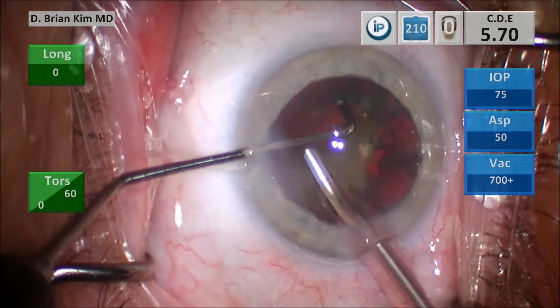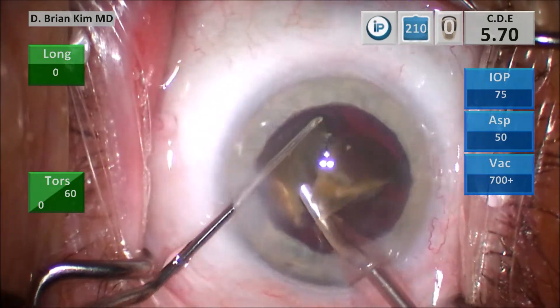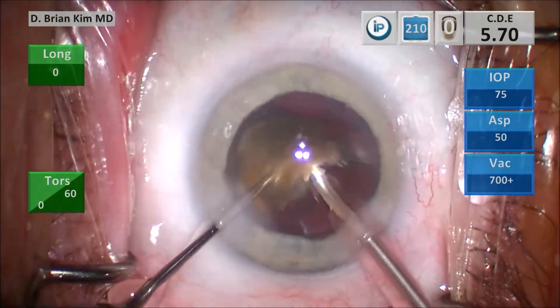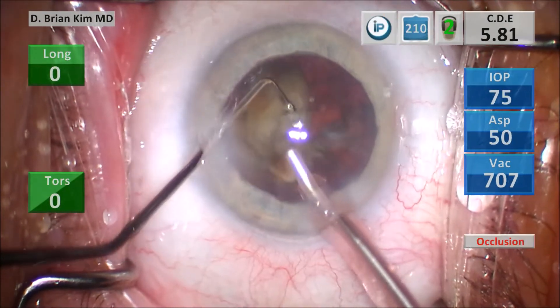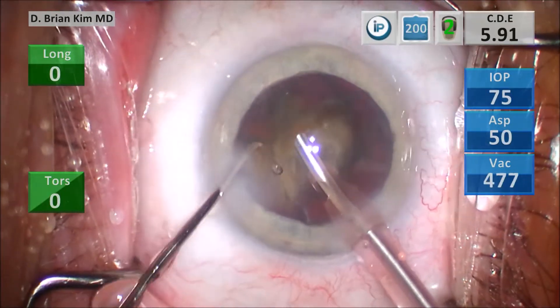I placed the chopper around that last piece. You can see once I hooked the peripheral lens, the lens actually kind of pops up a little bit. And then I'm able to fracture the lens — using multiple fracturing forces, crushing the lens into smaller and smaller pieces. Once the lens pieces are small enough, go ahead and pulse with a little bit of ultrasonic energy and vacuum to remove the lens piece.